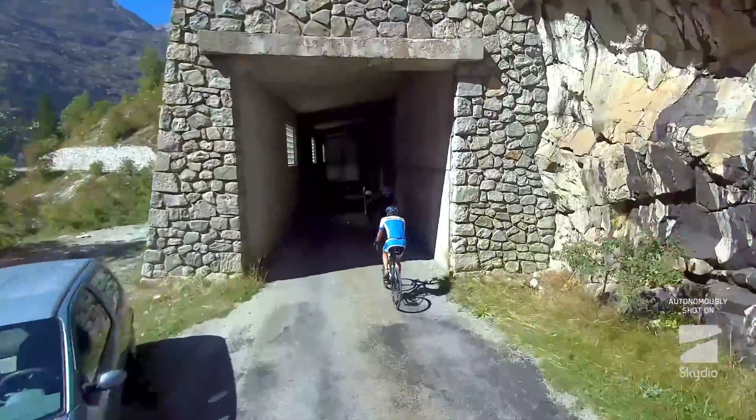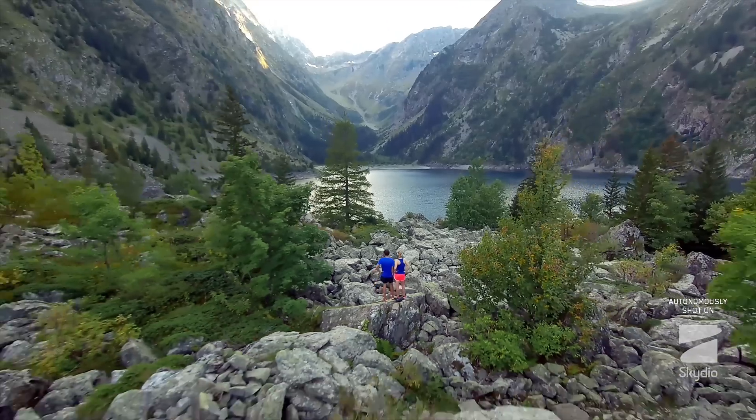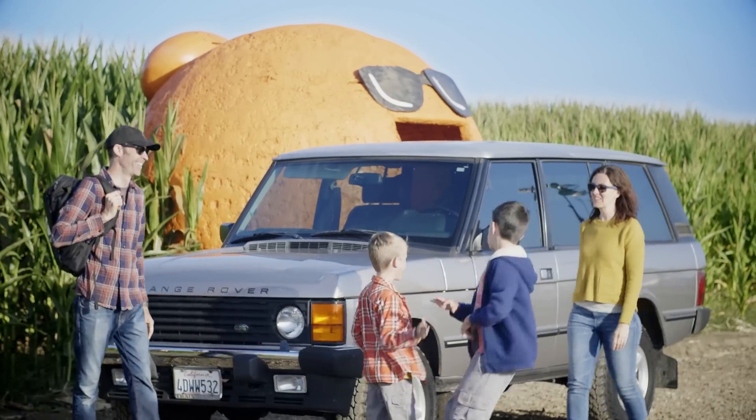Skydio R1 flies itself to capture amazing footage of your adventures — running, biking, playtime in the park. No matter what your adventure is, you can trust R1 to capture all of the action.